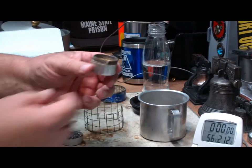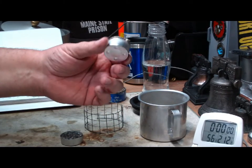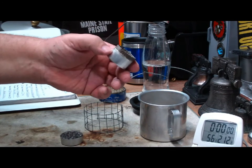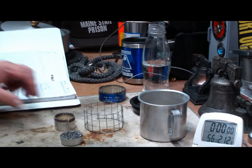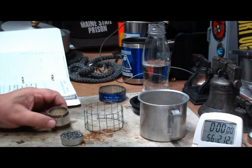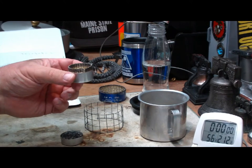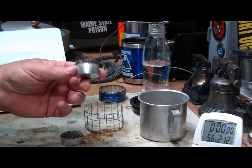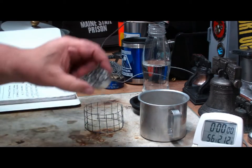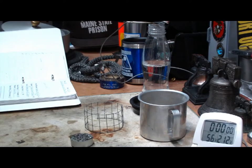I also did this one, which is another tea-light cup with that same wrap on the inside, but without any hardware cloth — it just seems to hold in there. That one, I did one cup of water starting at 60 degrees and it got to boiling in three minutes and 46 seconds. So I thought I'd try this one with the fiberglass gasket.